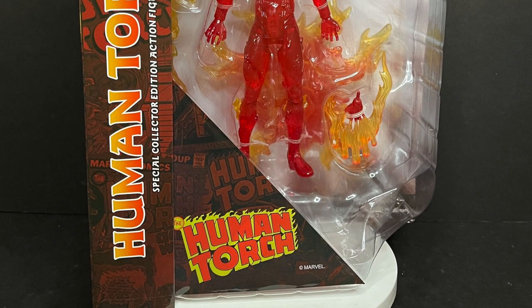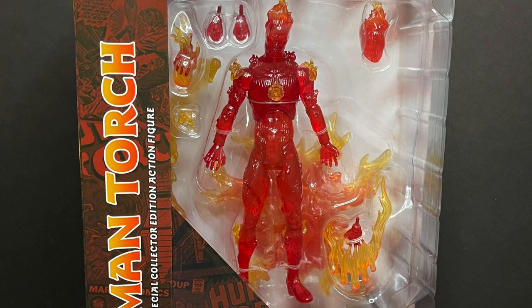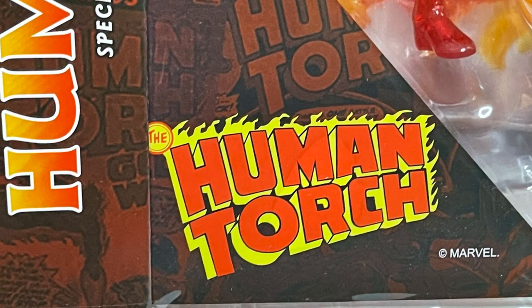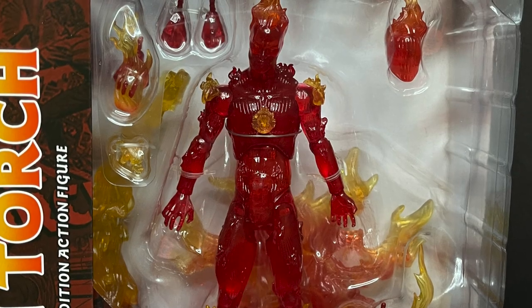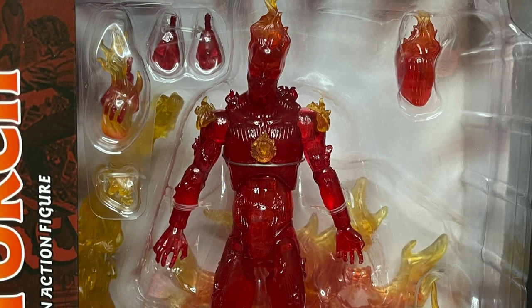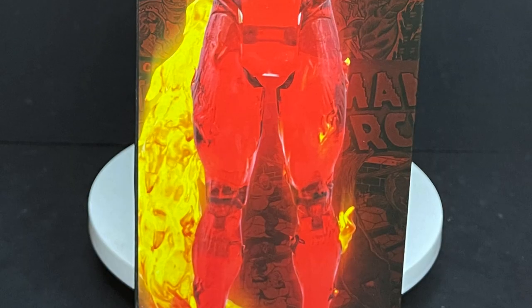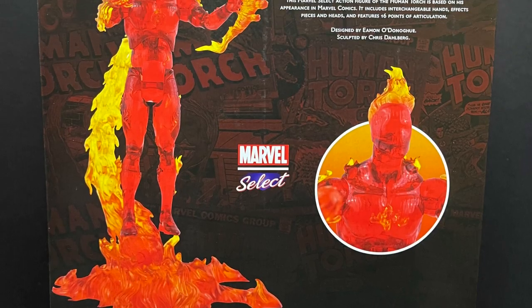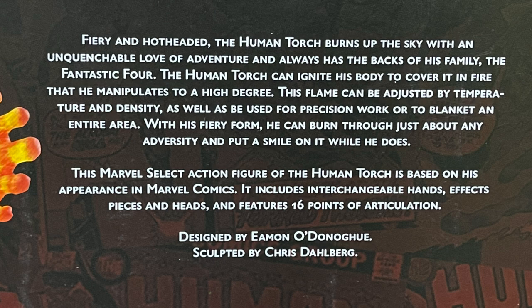Welcome back everyone, Toysha here and I am back yet again to give you guys another fresh look. Today we are totally checking out the brand new Diamond Select Marvel Select Human Torch. The cool thing about this figure is it's not just Johnny Storm — it can also be the original Human Torch as well. There are not many figures of him out there. On the back you can read up — this was designed by Eamon O'Donohue and sculpted by Chris Dahlberg.